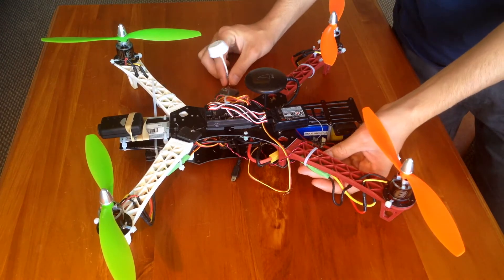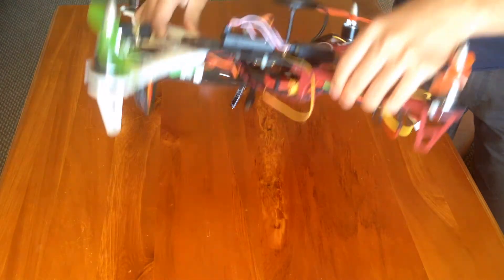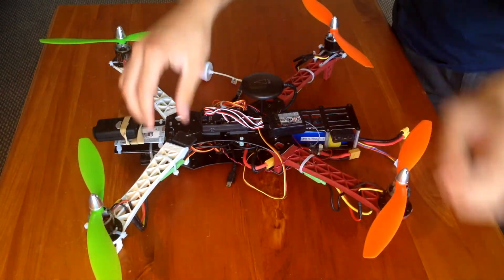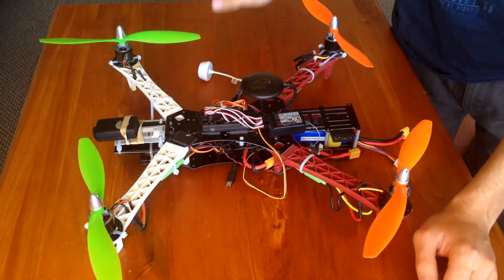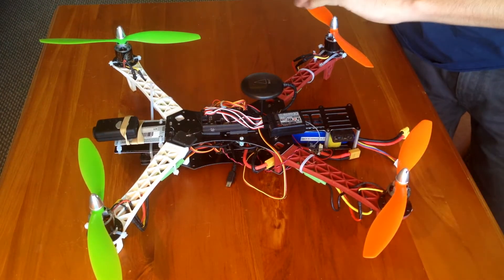I'm running the Multistar 30A ESCs under here. They're really good — they work really well for me. I haven't had a problem with them. I heard some other people have had a few problems with those, but not for me, which is good.